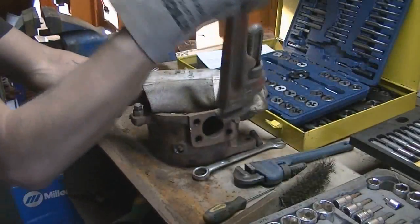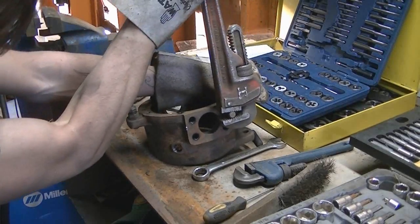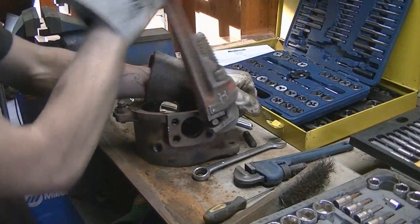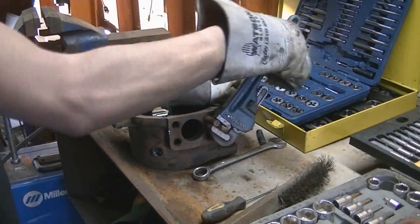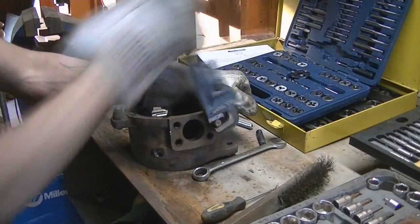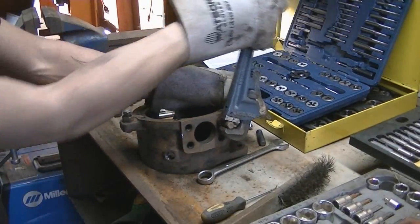Some of these are in pretty good, so I gotta use the big boy. Once you break them loose, they'll come easy — or at least easier.